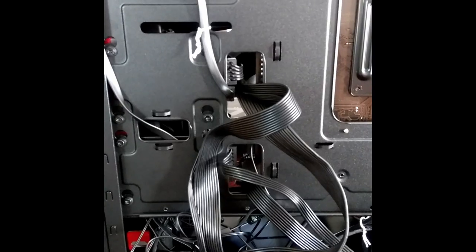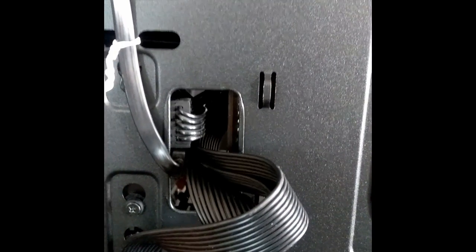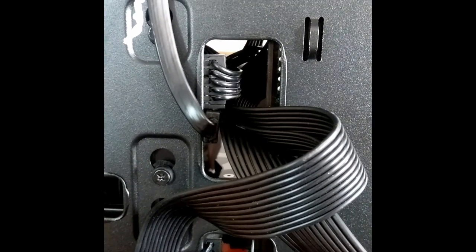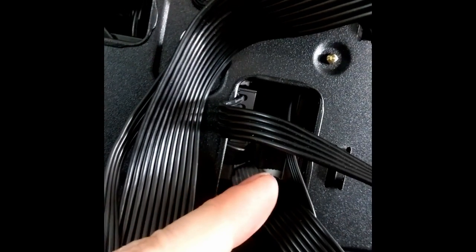Now onto cable management. In the Cooler Master 352, we did have some minor difficulties. There are some windows to work with, some hold-downs, and a little bit of space behind the motherboard tray — it's pretty much just enough to make it all work. I used one SATA power cable to get all three drives: the 3.5-inch and the two SSDs. The data cable loops up through here and comes down to go underneath the other solid state drive to plug into the SATA header right here.